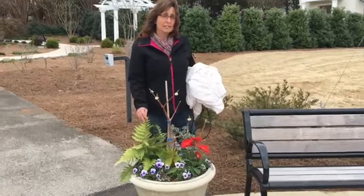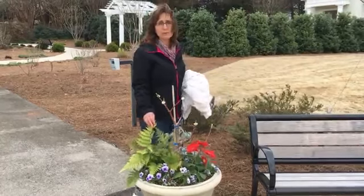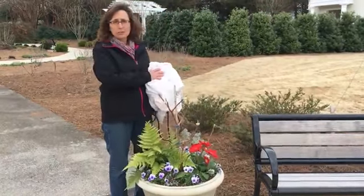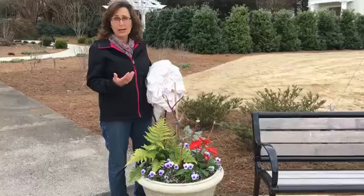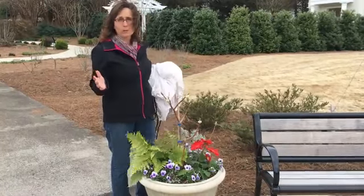Some of you may actually have some vegetables out in your garden already. Let's protect what we've been working on, and one of the ways to do that is just by using a sheet. One of the reasons I brought a sheet today is that if I used something heavy like a quilt and it did happen to rain, it could actually break the limbs on my plants and it'd be off for no reason.